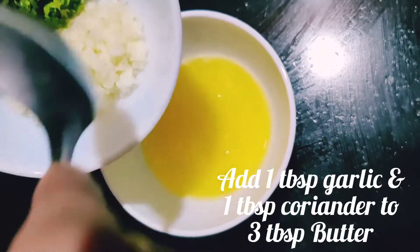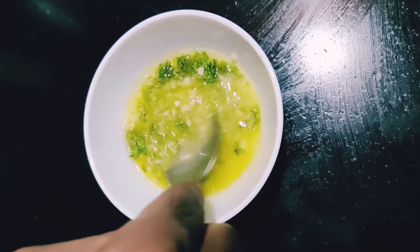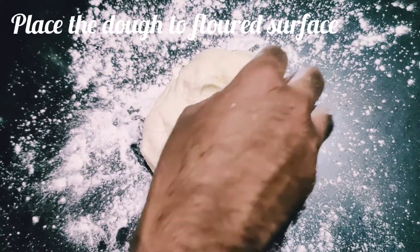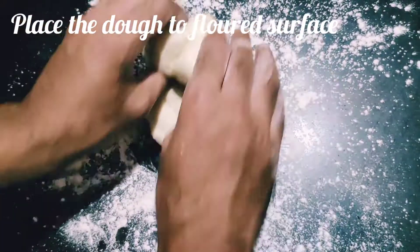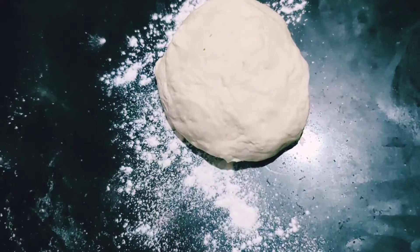Now take three tablespoons of melted butter, add one tablespoon of garlic and one tablespoon of chopped coriander — this is our garlic butter. Look at that dough — it's nice and fluffy! Punch it down onto a dough surface and mold it gently, being very careful because the dough is soft.